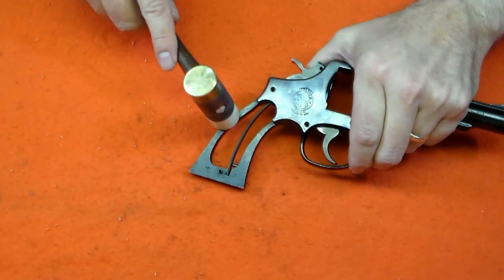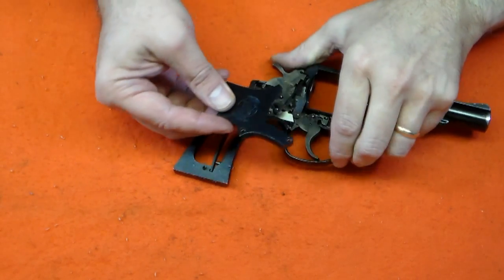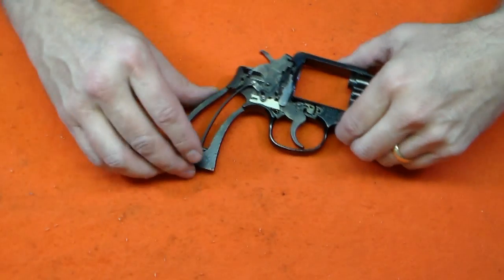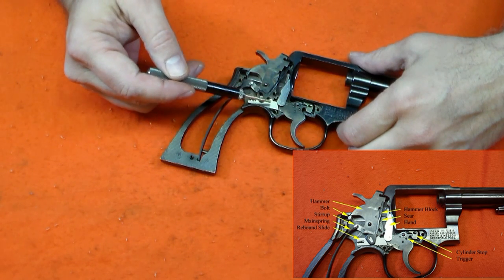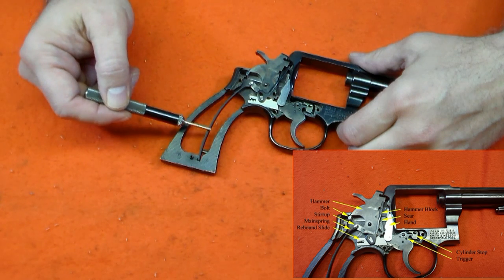To remove the side plate, use a brass or plastic hammer to tap the frame a few times. This should loosen the side plate. Lift up on the side plate from the bottom edge, as there is a retention notch in the top arm. This is all the further you need to take the disassembly of the frame to do regular cleaning. Here you can see the internal parts: the trigger, the hand, the rebound slide, the hammer block, the hammer, the main spring, and the cylinder stop.